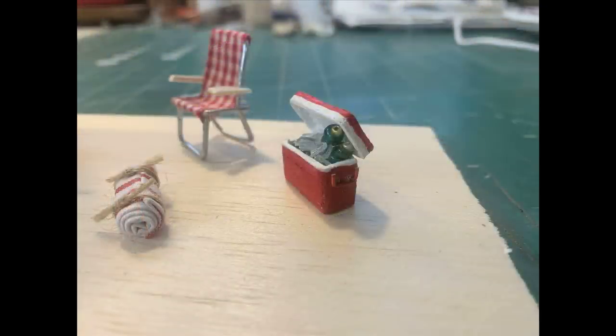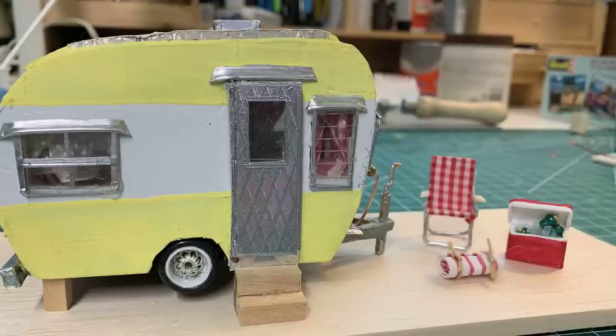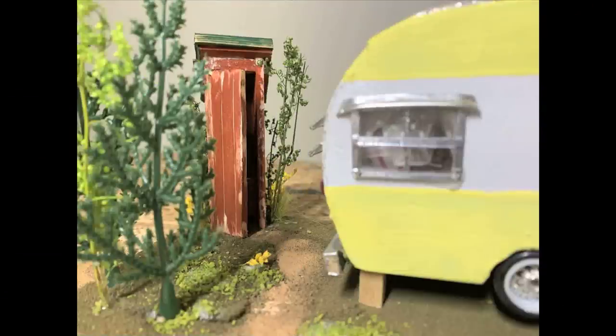This is the part where I went hog wild creating all the accoutrements for camping — a whole scene. There's a cooler, and the bottles inside are a couple of seed beads glued together. The ice crystals are broken plexiglass pieces. The scene also had to have one essential camping feature — an outhouse. Everybody's got to go.